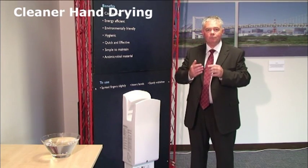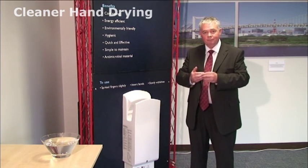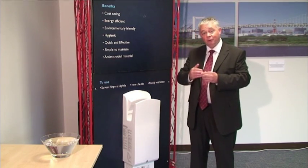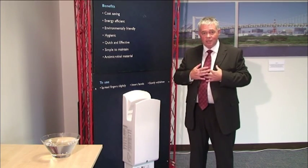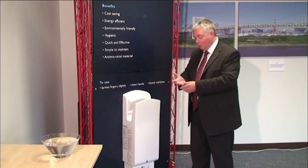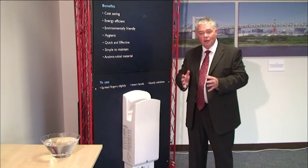With the JetTowel, the dryer doesn't come on until your hands are right inside the machine, because you need to break the lower sensor beam. When pulling your hands out, you need to break the upper sensor before it switches off. That way, you don't get the blowback of moisture on yourself and you ensure the tips of your fingers are dry.